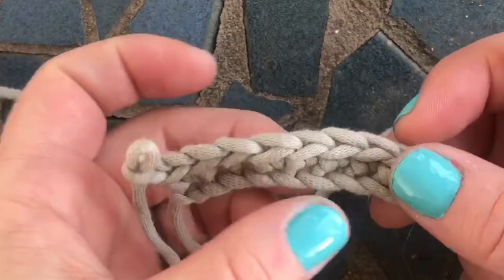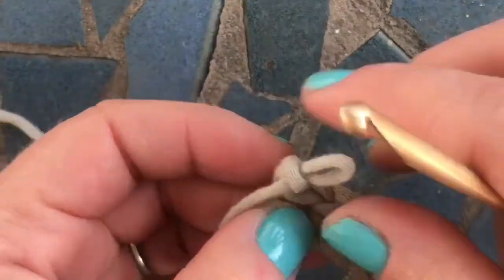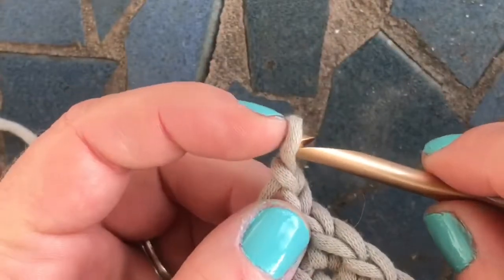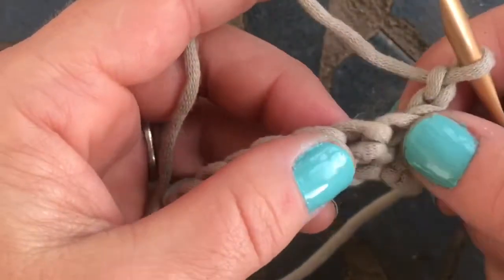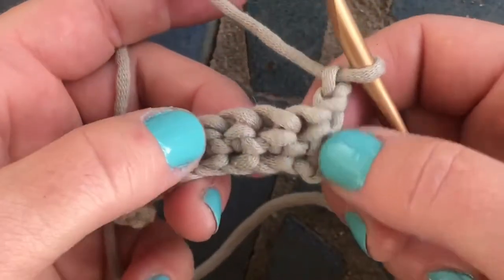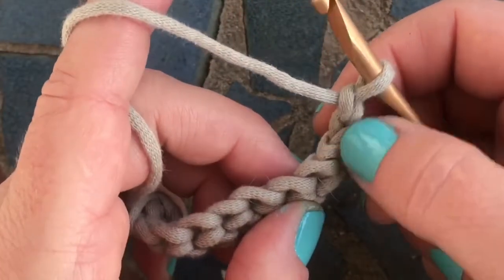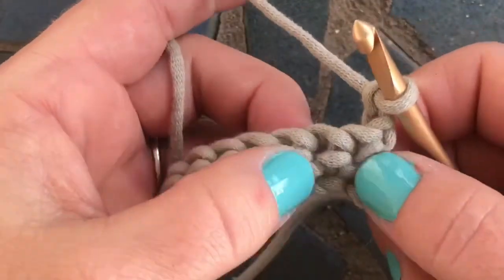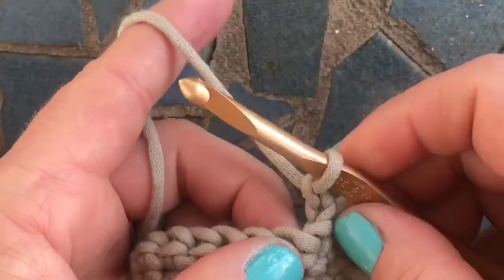Grab your yarn and hook. I've done a row of nine single crochets, and I've chained two, and I'm going to go ahead and turn the work. The way you start this stitch is you don't work into or around the post of the stitch that your chain is attached to. You start by going into and around the next one.